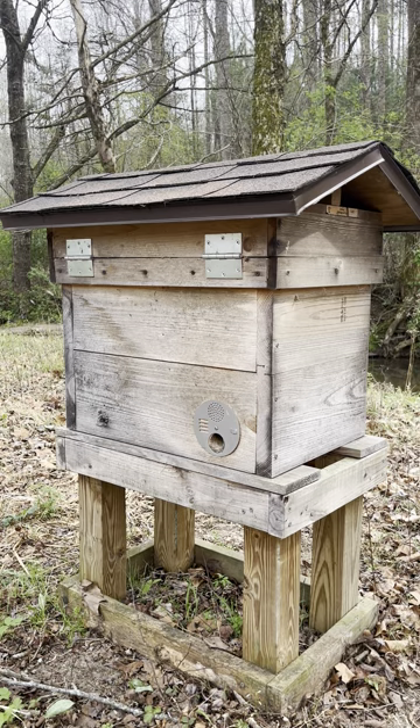So remember, swarm season for honeybees is basically when bee colonies will split and go search for new homes. What I've done here is I've basically taken a main hive and baited it to catch a swarm. You don't have to use a swarm trap when you're trying to catch honeybees — you can actually bait a main hive like I've done here.